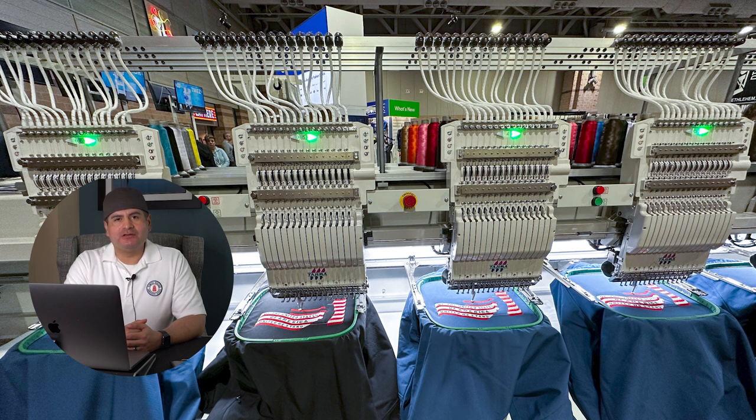Hey, what's up everybody! Welcome to Romero Threads on YouTube, where it's all about embroidery. In today's video I want to share what I learned this weekend at the Impressions Expo in Atlantic City.